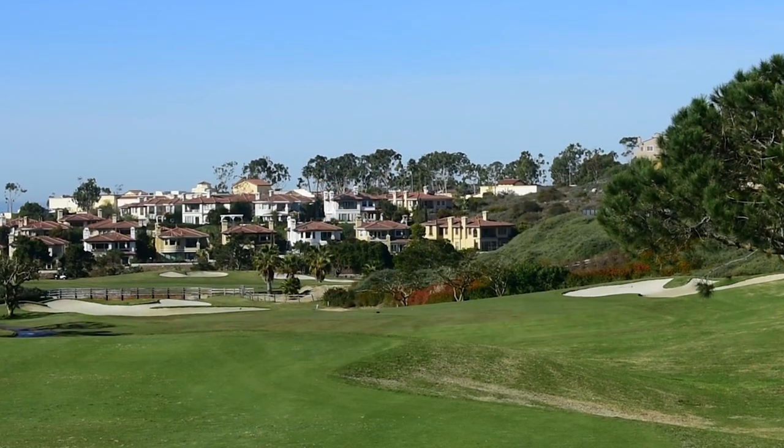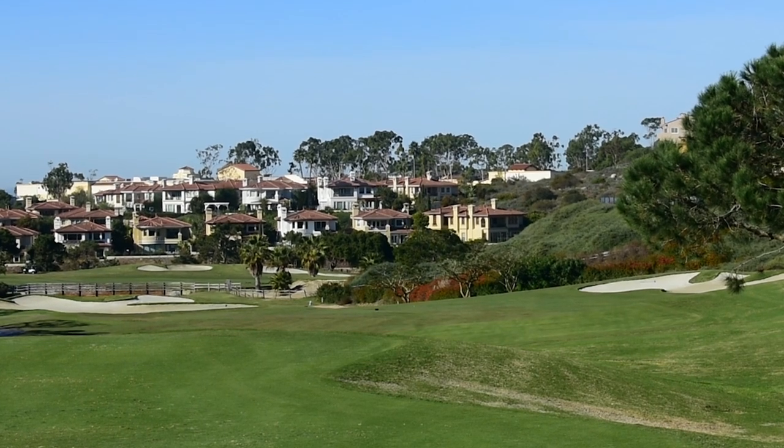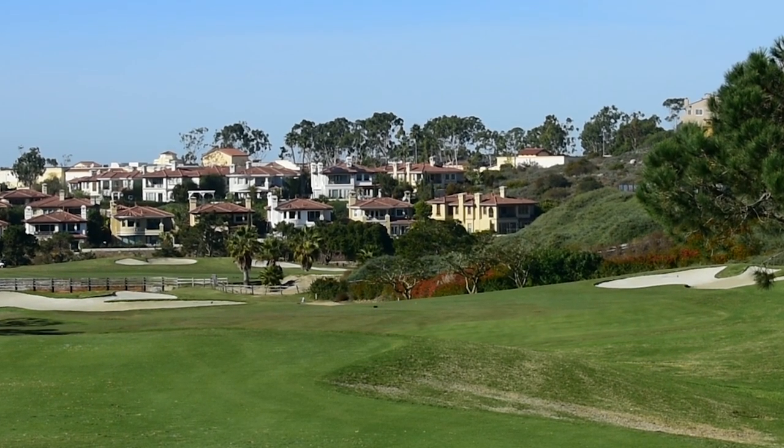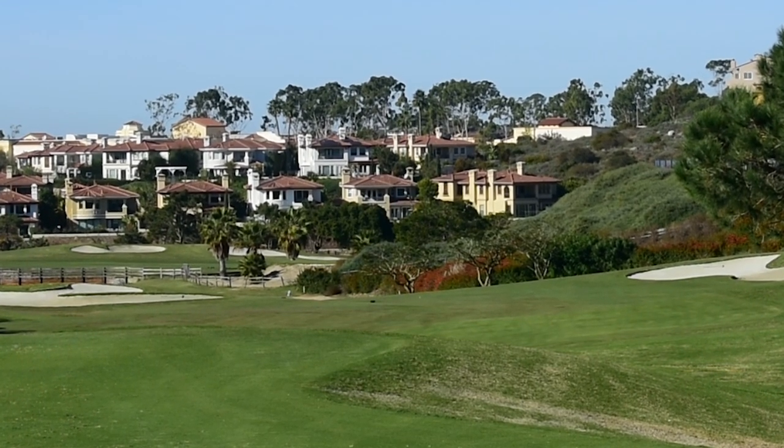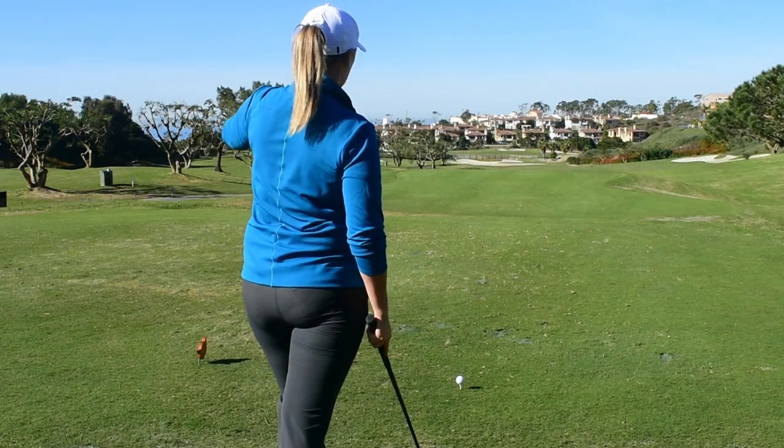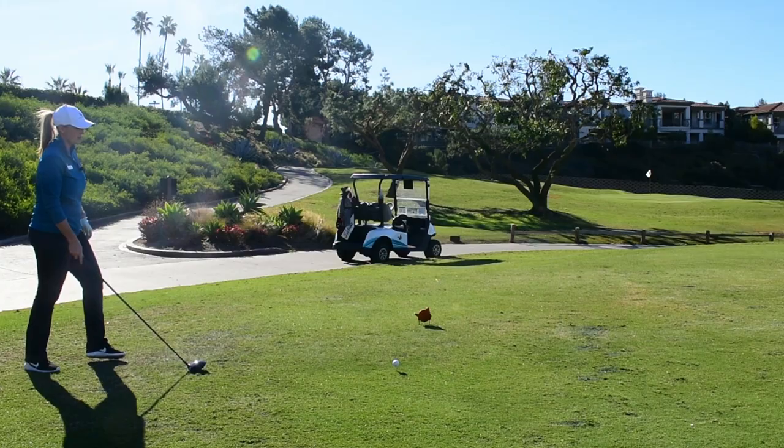With that, I'm going to try and field goal those two bunkers. I have the coral trees there — there's three of them. I'm aiming at the middle coral tree. I see a little baby draw in my mind, and that's what I'm going to try and hit here.